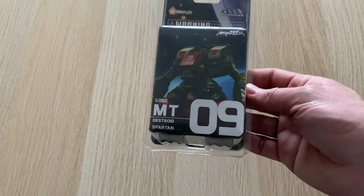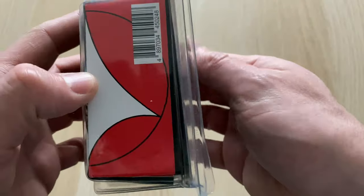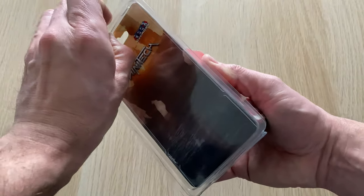What has this got to do with Harmony Gold? Well, if we have a little look on the outside you would think absolutely nothing. But if we unbox this, we will find out.